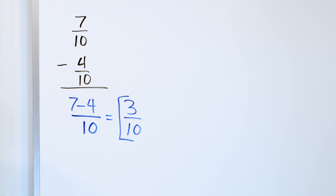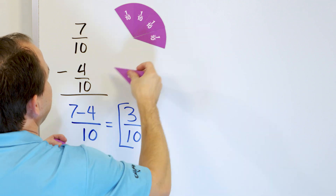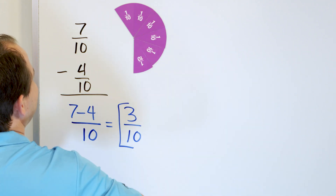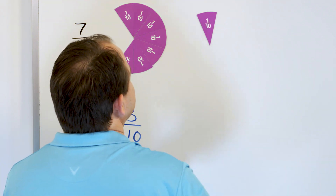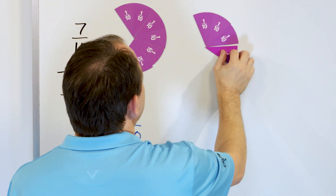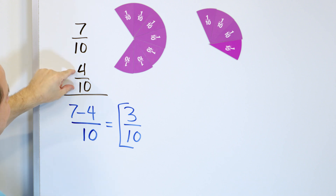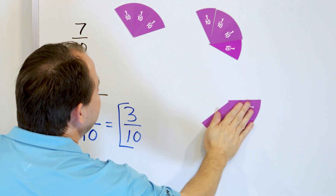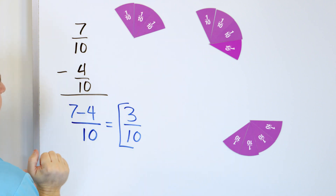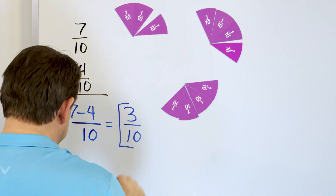This will be the last problem where I use the magnets to help visualize. There's one tenth, two tenths, three tenths, four tenths, five tenths, six tenths, seven tenths — that's the amount of pizza represented by seven tenths. And four tenths: one tenth, two tenths, three tenths, four tenths. What this means is: if you start with seven out of 10 slices and subtract four out of 10 slices, you take away this much pizza. What do you have left? Three out of 10 slices.